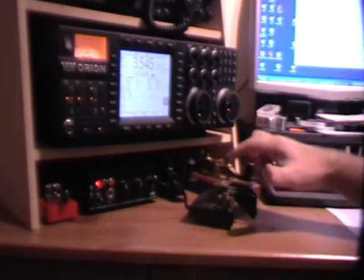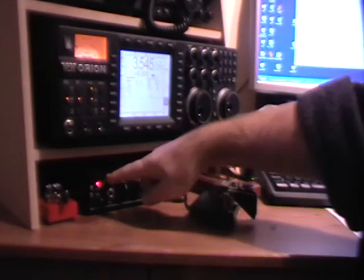Now what you can do is wire both sides together on your paddle. What I've done, because I've got the Kent keyer, is some internal wiring within here, and at the flick of this switch I've now wired the two sides together, so you'll see what happens.